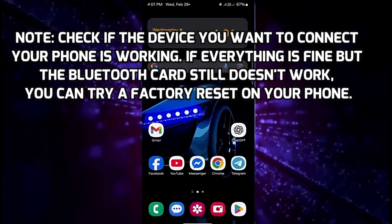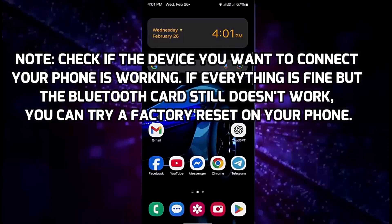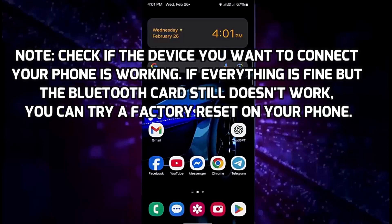After applying all the methods, if the problem persists, check if the device you want to connect is working. If everything is fine but Bluetooth still doesn't work, you can try a factory reset on your phone. That's it, thanks for watching.